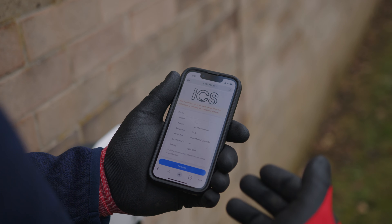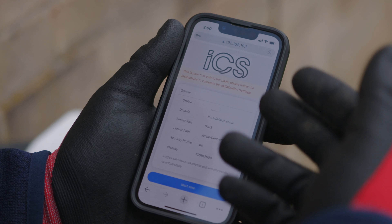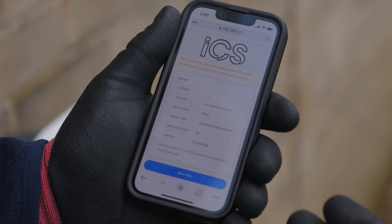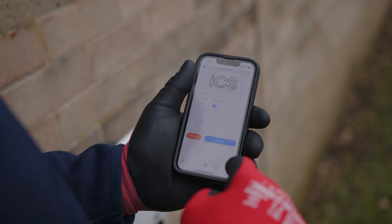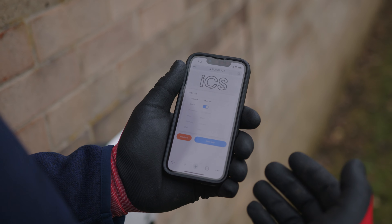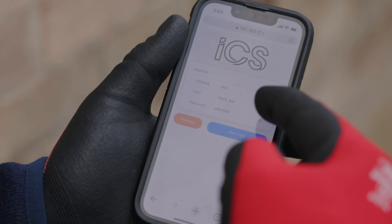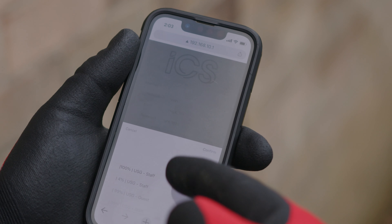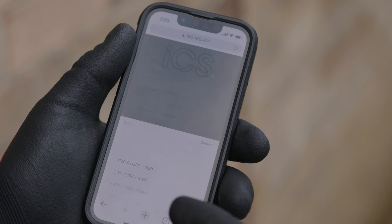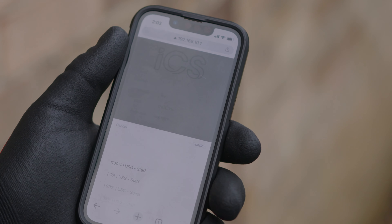Once that step is completed, you will be presented with an information page. This doesn't need to be changed but is set up to go in line with the free ICS app. Click next and you're presented with the next page, where you can make the connection via Wi-Fi or the hardwired ethernet connection. Once we've selected Wi-Fi, click the scan button and it will bring up the available Wi-Fi points. Select the required Wi-Fi and from that point you'll connect to the charger itself.